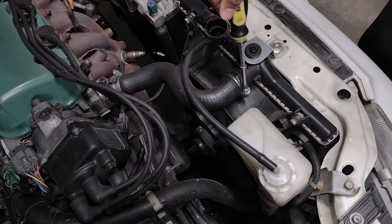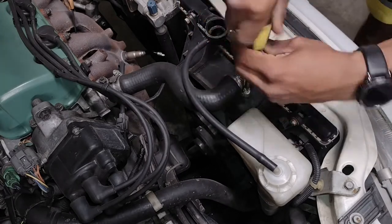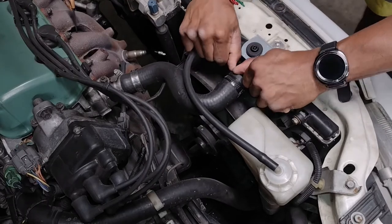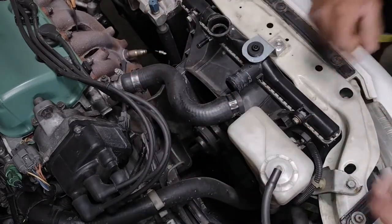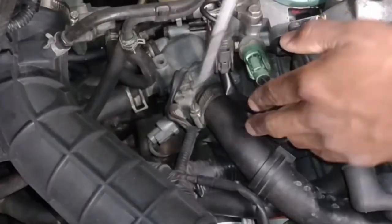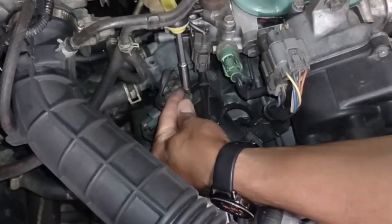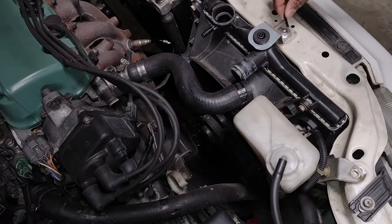Replacing the radiator is a pretty simple job. I'll just have to take off the upper radiator hose and disconnect the tube going to the overflow. Since the hose clamp for the lower radiator hose isn't oriented in a favorable position for removal, I'm going to follow it up and disconnect it right at the thermostat housing. After disconnecting the lower radiator hose, I then removed the guides that hold the hose in place, and then took off the upper radiator bracket.